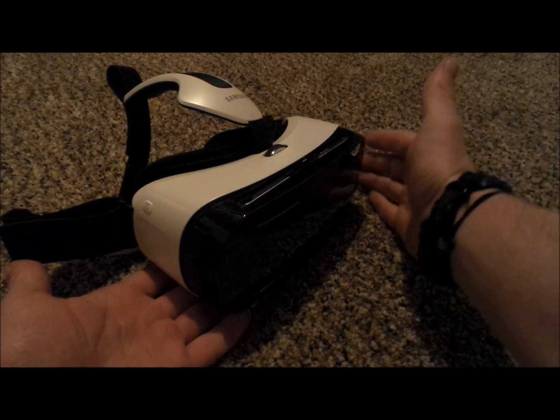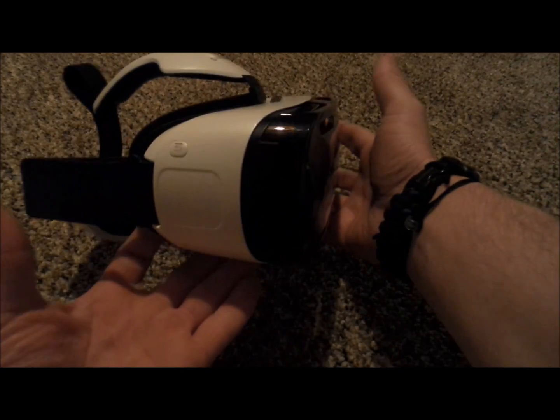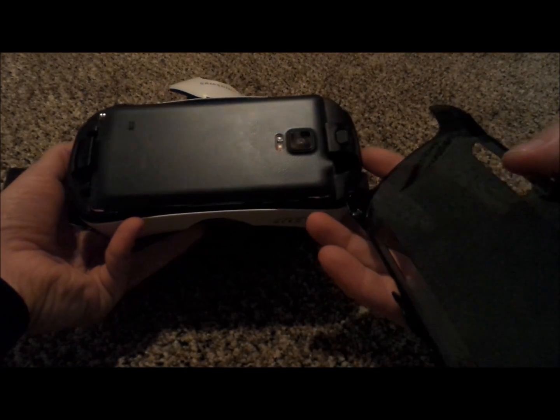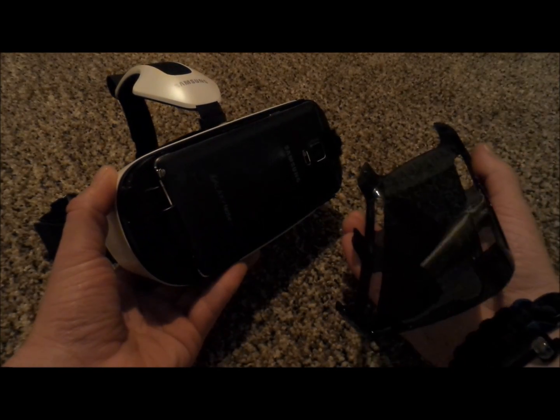Hello, everybody. Jimmy Promo here, and I'm going to do a little video — a little explanation of exactly how does the Gear VR work, and how do you get so immersed in all of these 360-degree scenarios that is going on inside of the Gear VR.